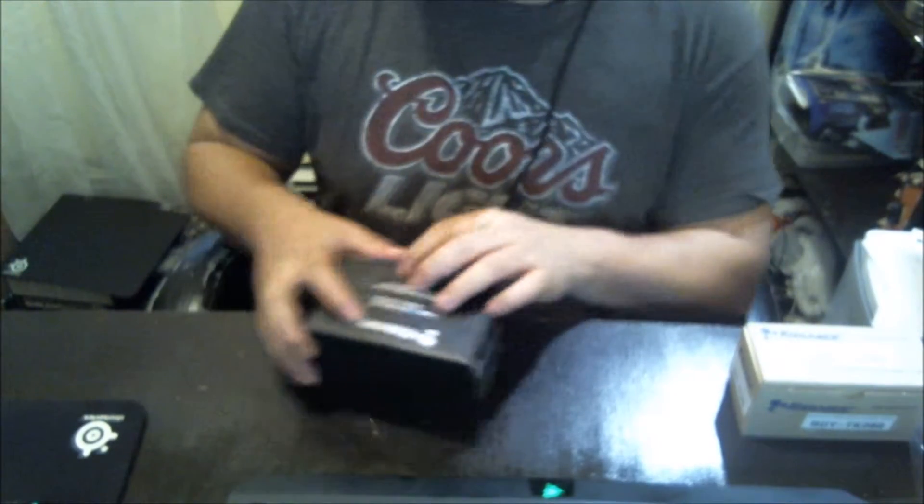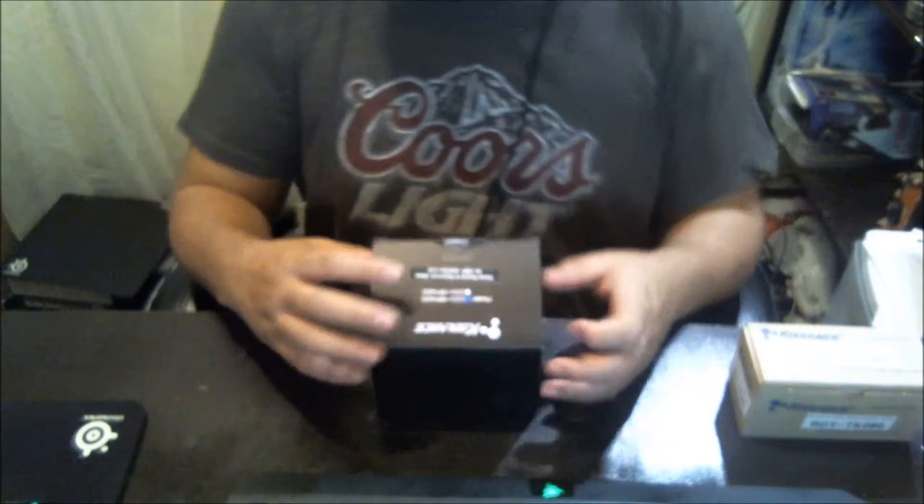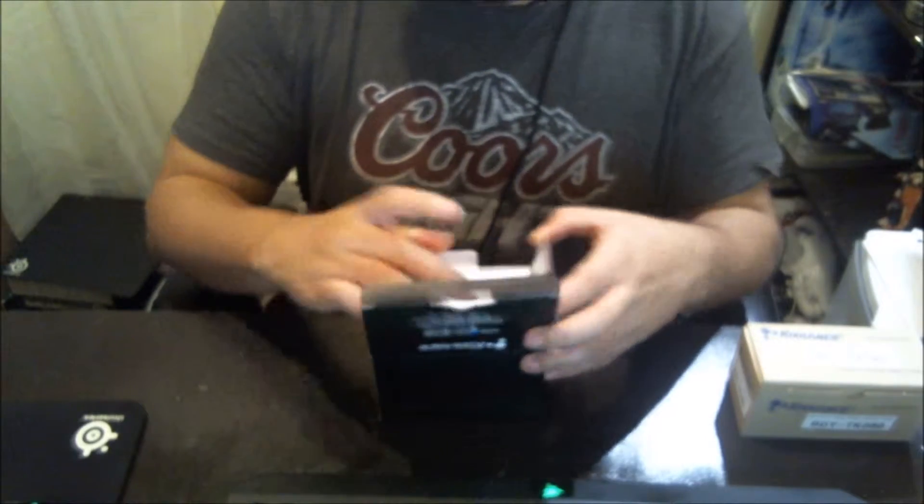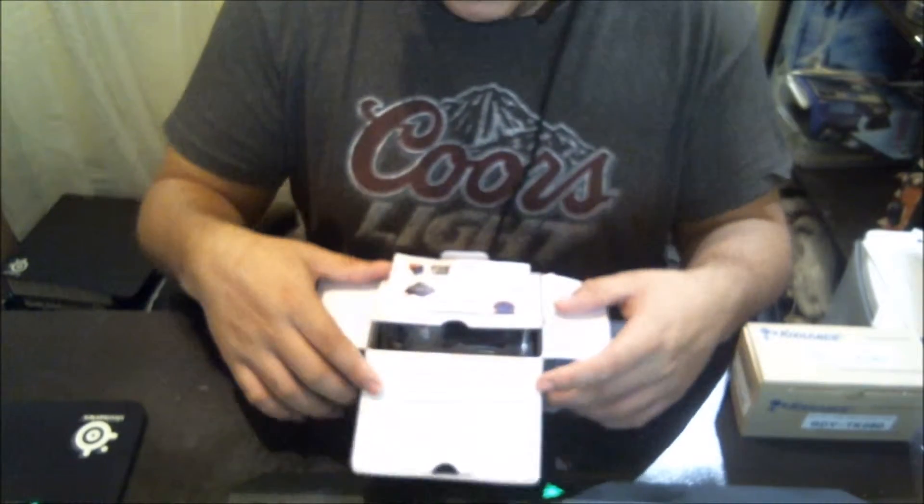So first things first, let's leave these two for last. I'm sure about this thing right here. So this is the Cool Lance RP400 Revision 2. Let's see what comes inside the box.